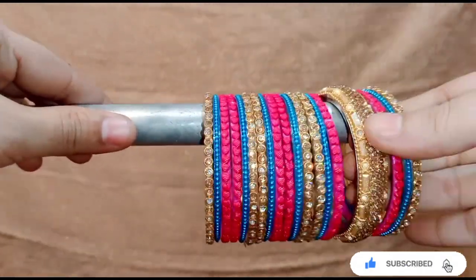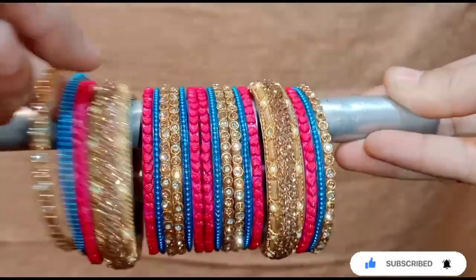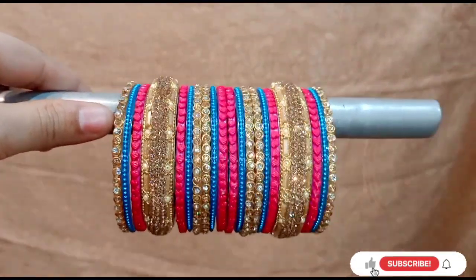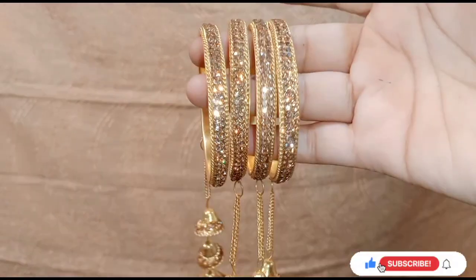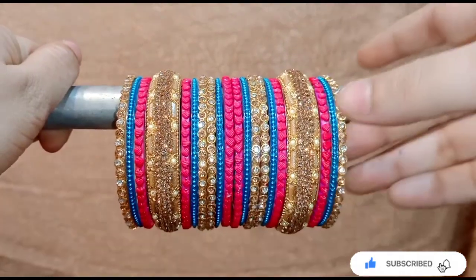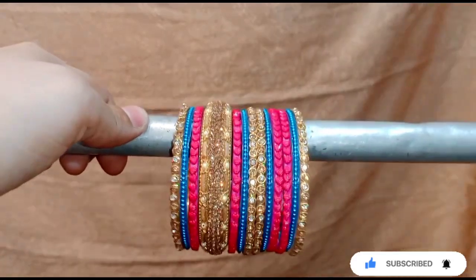Now I will add the big bangles. This is a little highlight point. I will add the other bangles in this way. You can also wear three contrasts, but they have said it for the lehenga. I will add a little heavy. First of all, I will add the velvet bangles — a total ratio of 6 velvet bangles.